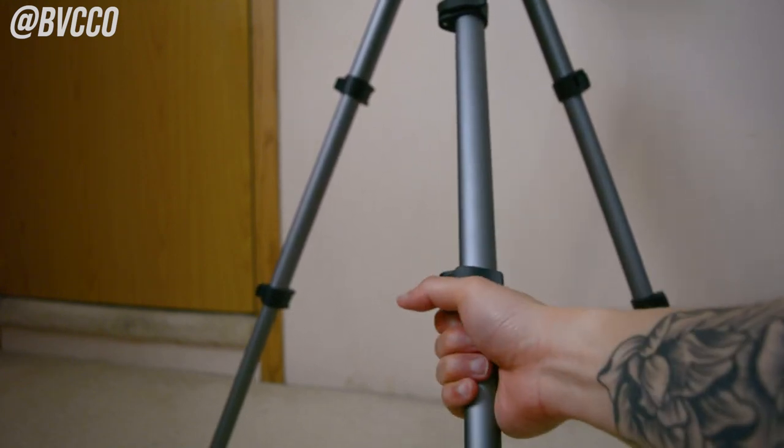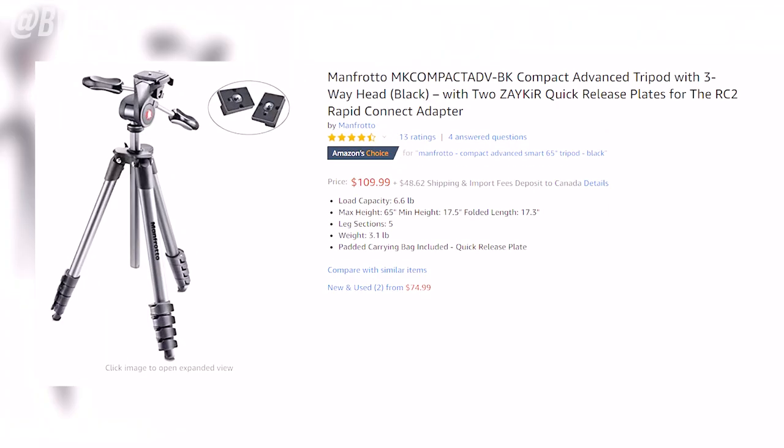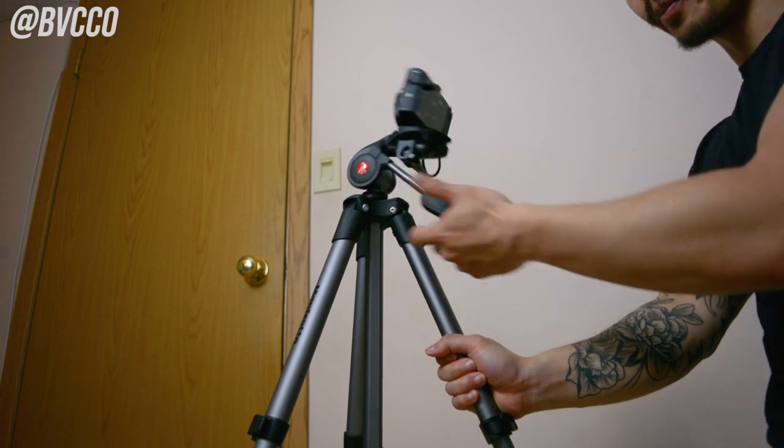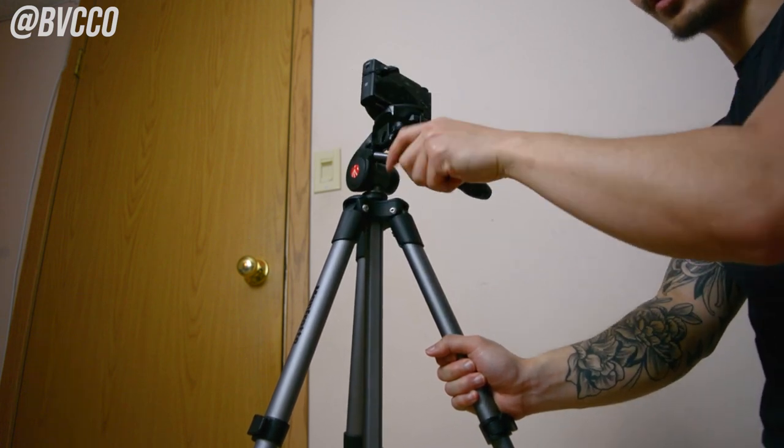The cons of this tripod: it doesn't have a built-in bubble leveler. If your camera doesn't have an in-body leveler, you're going to have to eyeball where level is — just be aware of that. Also, your tilts and pans are not going to be as smooth, because this isn't made specifically for video. This tripod retails for around $100 to $150.